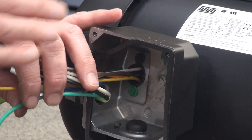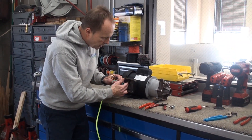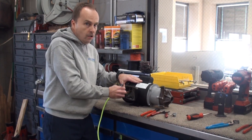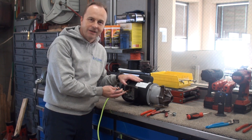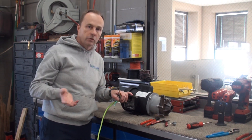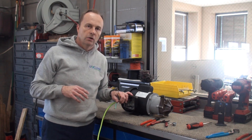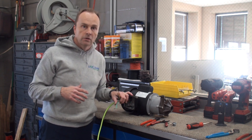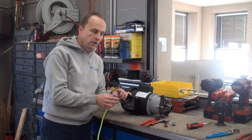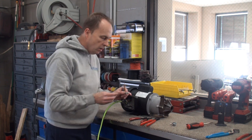What the ground wire does: if for some odd reason the motor shorts out internally, or wires short out here, it prevents us from getting shocked. It shorts that fault out to ground and will trip a fuse or blow a circuit breaker so that you don't get harmed — even water could cause that. So it's very important that the ground wire is wired up properly.